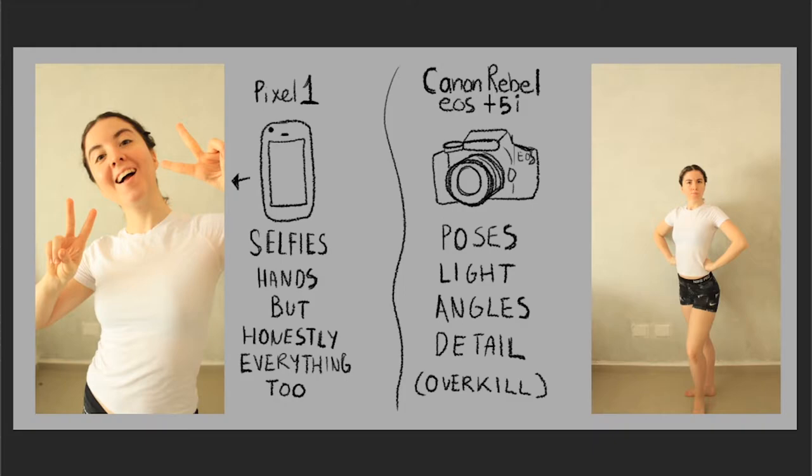I use my camera when it comes to poses or specific lighting scenarios, which I require for more detail, saving time and being efficient.